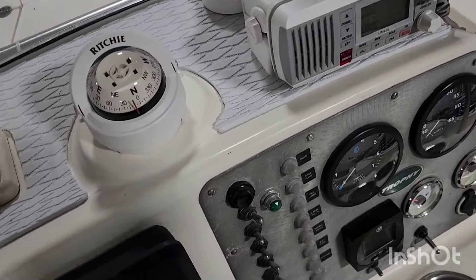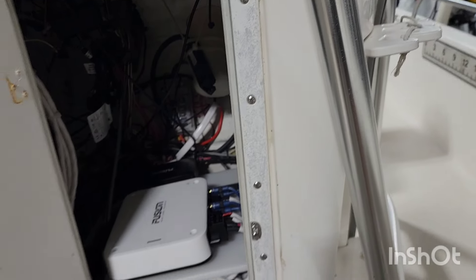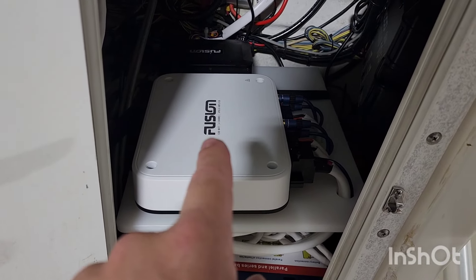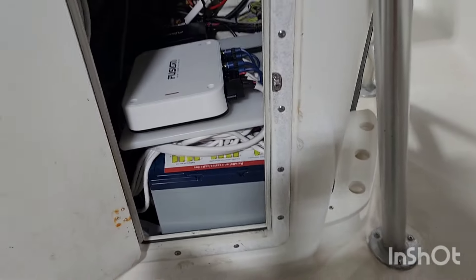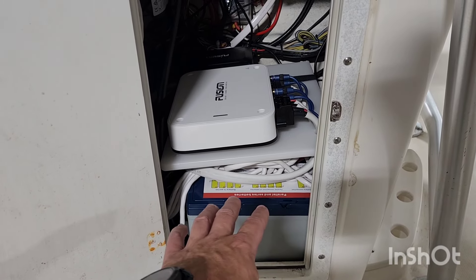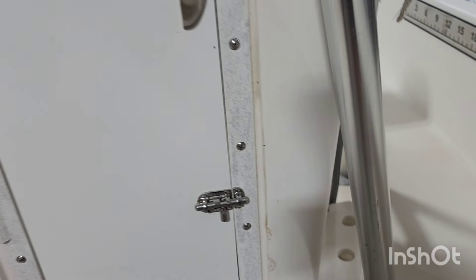We put in the new Fusion Apollo amplifier. Don't judge because this is not done yet — we are far from done under the console. I've got to have a zip tie party, I've got to get this panel mounted. It is an absolute mess. You can see back here there's the little Fusion black box and the amplifier. We've got the NOCO three bank, 10 amp per bank charger for all of the lithium. I've got a 24 volt system wired in series for the trolling motor, and then a standalone 12 volt wired up to the distribution block. I've got 420 amp hours of battery power, which is a little bit bonkers for a boat.